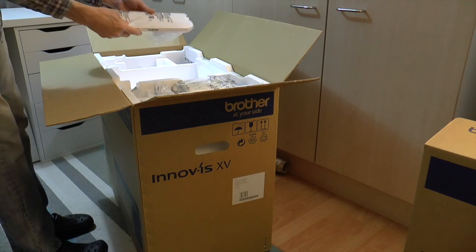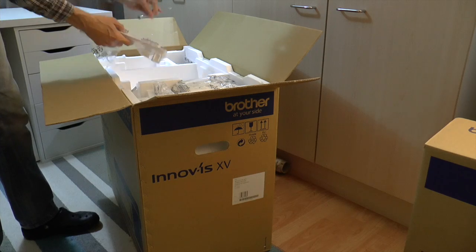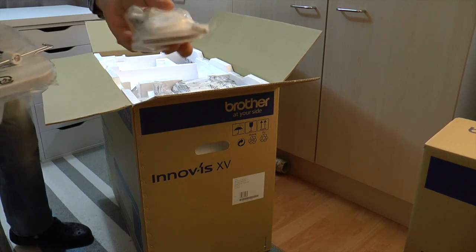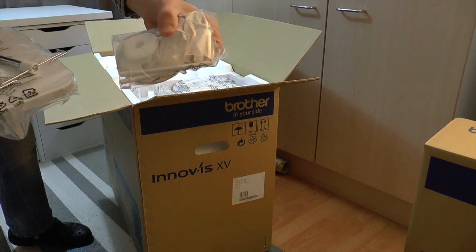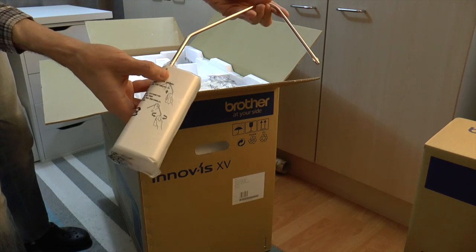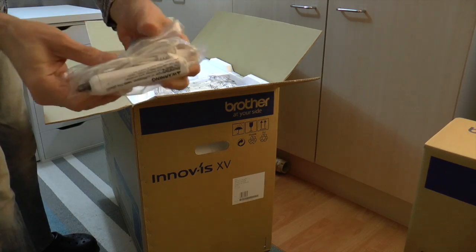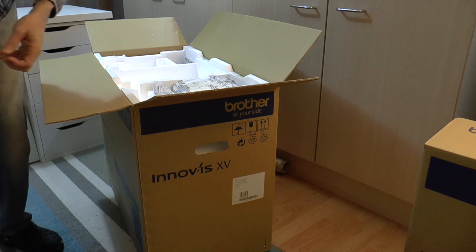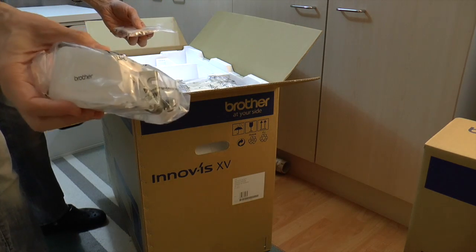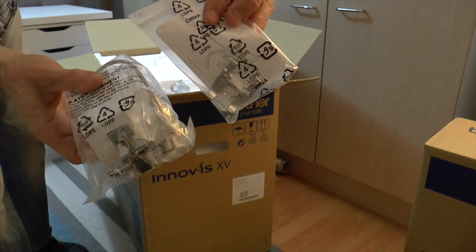We also have the thread stand, which comes with the guide itself and a bag of accessories — spool holders and the rest of it. I'll put that to one side along with the knee lift. This is the sensor pen that comes with the machine, and in here we have the dual feed foot and the couching foot that goes along with it.